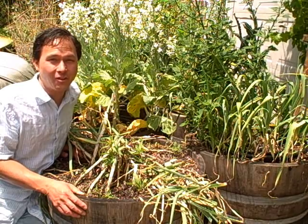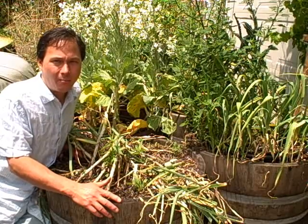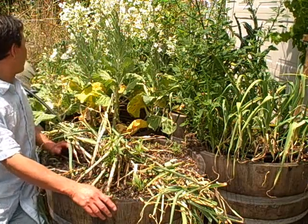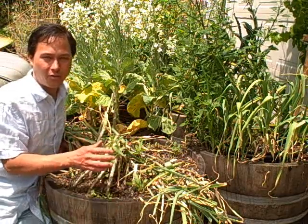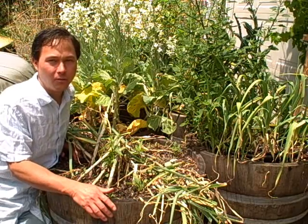What today's episode is going to be about is these wine barrels right here. These are my wine barrels sitting in my driveway — I have about 12 of them lined up in the driveway where I don't park a car, and I have the extra space to grow food.